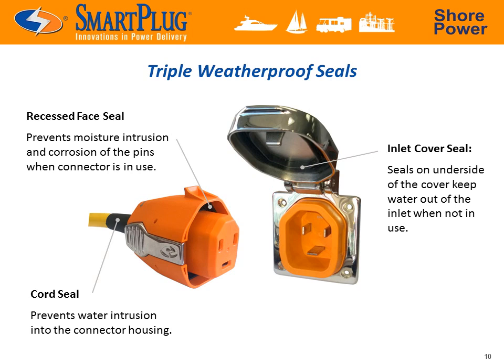We wanted to make sure the Smart Plug was completely weatherproof, so we designed it with three integral seals: a cord seal which can be bent up to 180 degrees with no water leakage, a recessed face seal which ensures that no moisture reaches the electrical contacts, and an inlet cover seal to keep out the elements when not in use. An independent testing lab subjected the Smart Plug to a high temperature salt fog test for 30 days straight to emulate the harshest of marine environments. At the end of this test, not a hint of moisture was found.